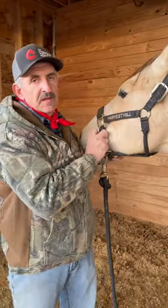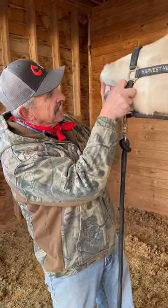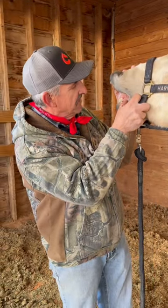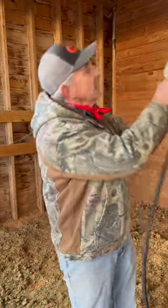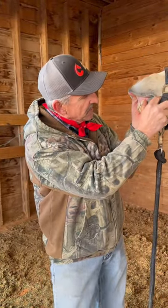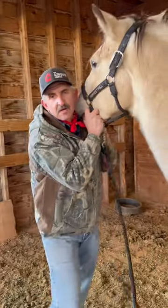The corner incisors have cups. Looking at him quickly, first thing I notice is his canines are through and down, so he's probably over four and a half — five years old. This tooth right here, we're starting to get a Vegas hook on the upper corner incisor.